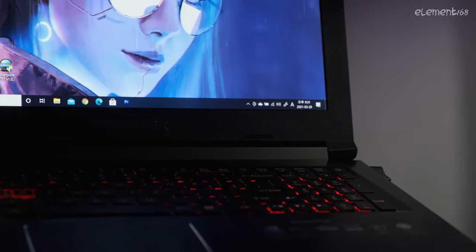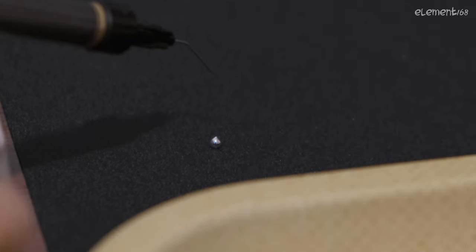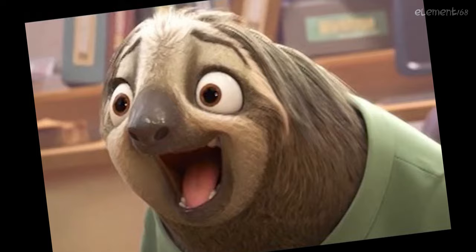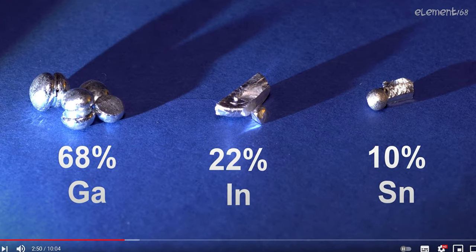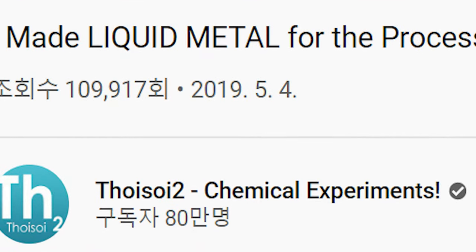Hence, it's time to use liquid metal. This seemingly magical stuff is — well, I'm just kidding about it being Silver Surfer's blood. Liquid metal is a combination of metals as shown in this video, and he will teach you how to make it for yourself.